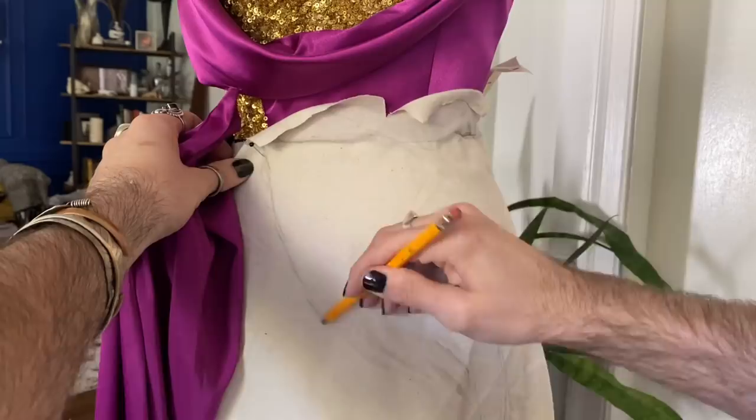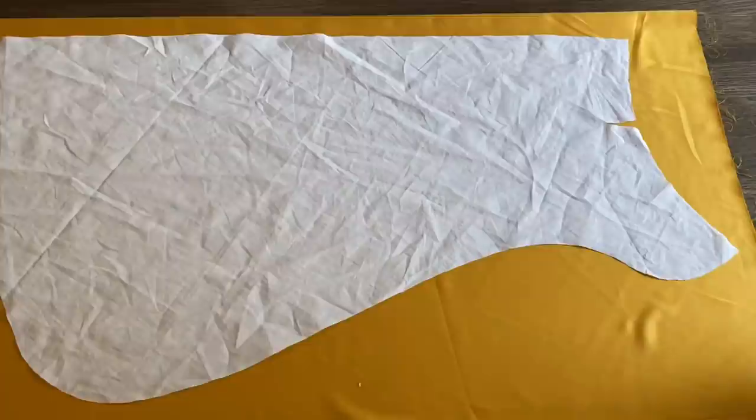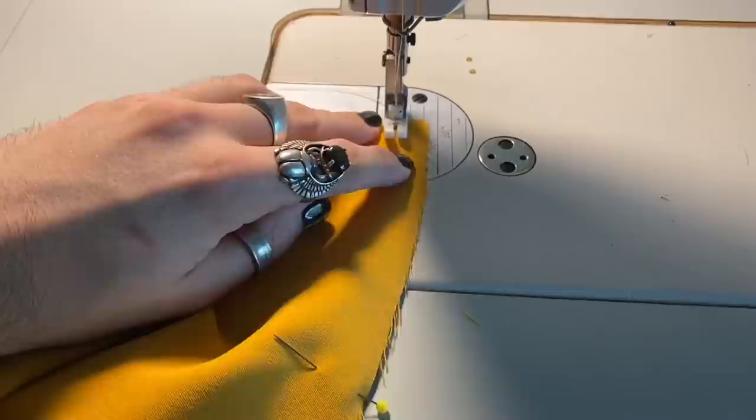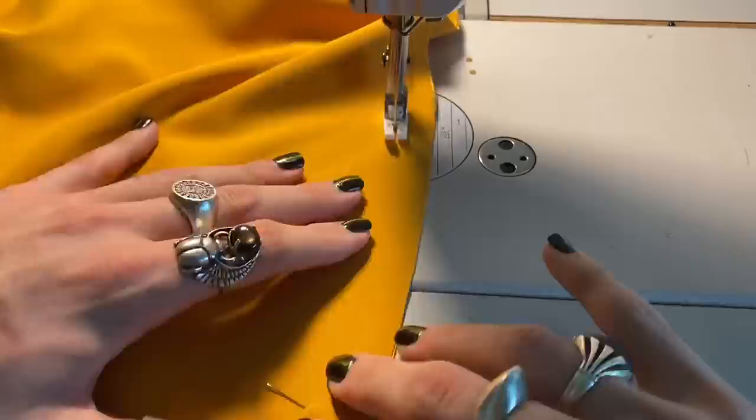The next step is to cut out the mustard fabric. I am going to cut two pieces of this because I want to have a super clean edge, so I'm going to sew them together, flip that inside out, and then press it flat. After sewing my mustard pieces and attaching them to the top part of the skirt and the bodice, I can then have one solid piece that's going to be the dress, and the next step will be to add the zipper.